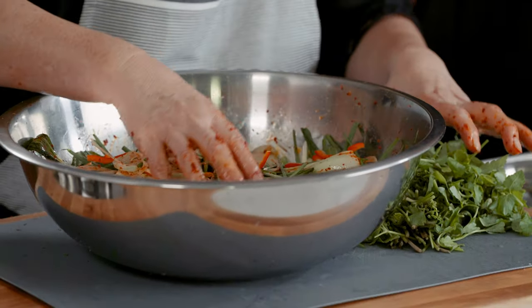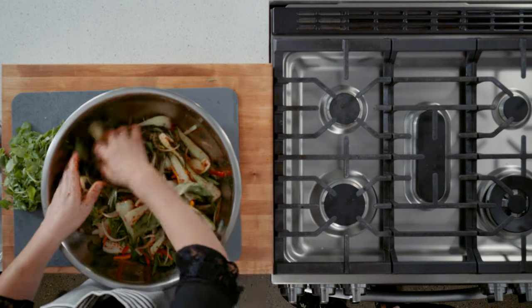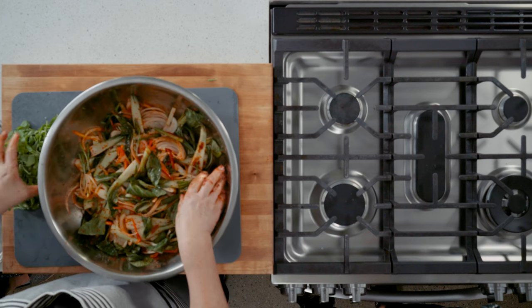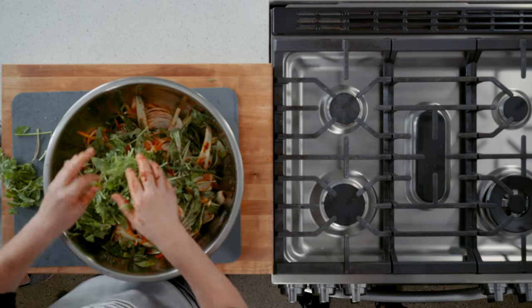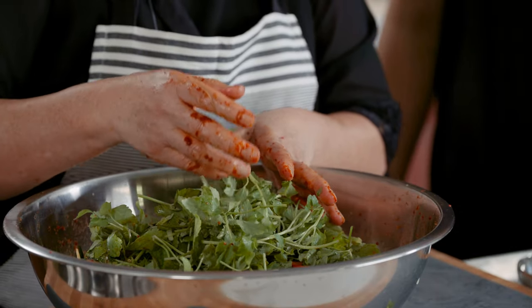Add the minari last. If you have leftover minari, just cut it and use whatever vegetables you have at home to make a minari salad. It's very good with samgyubsal — that's pork belly — or galbi, any kind of Korean barbecue. It's a very good combination.